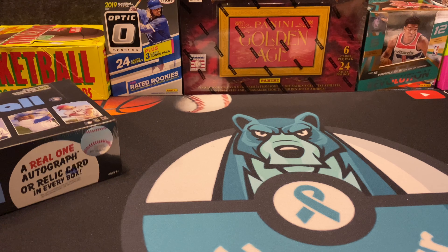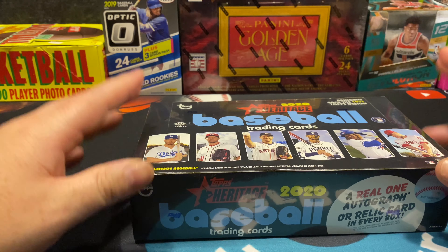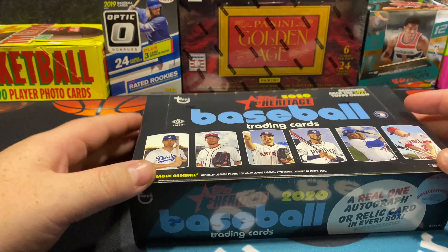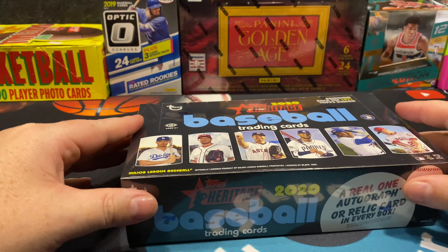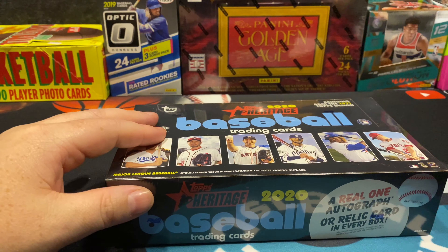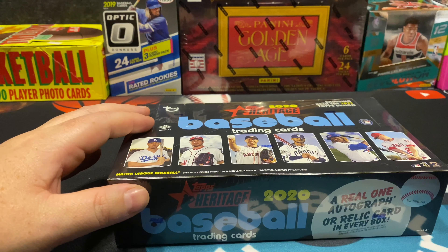Welcome back, today we're doing Topps Heritage 2020. Notable rookies we're looking for are Yordan Alvarez, Bo Bichette, and Kino. You can also get original 1971 cards in here, and there is one autograph or relic per box. There can be cut autographs and a whole lot of different variations of opportunity in this box.